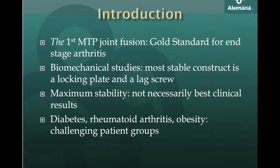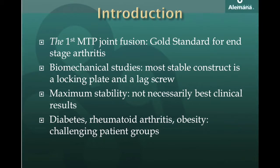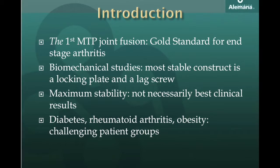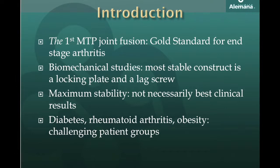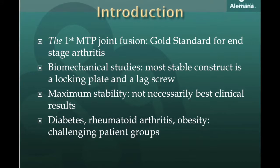Fixation options include: wires, staples, sutures, crossed screws, parallel screws, intramedullary screws, screws combined with plates, plates alone which can go in various positions like medial or dorsal, and different kinds of plates like non-locking, locking, or hybrid, external fixation, etc.